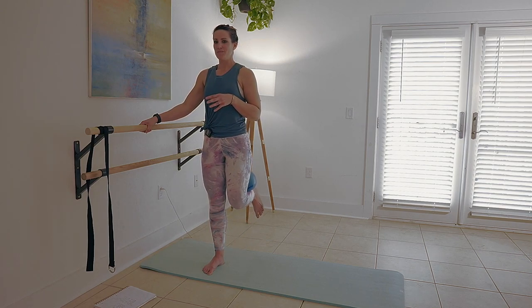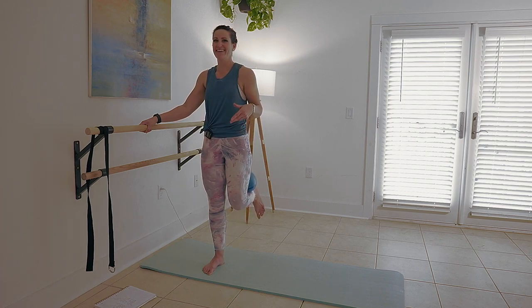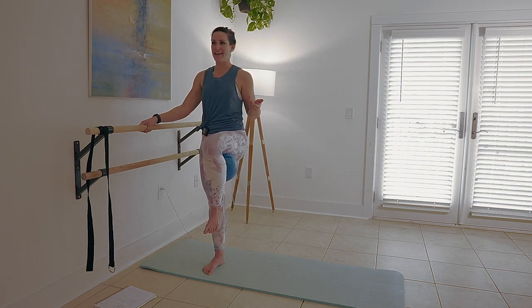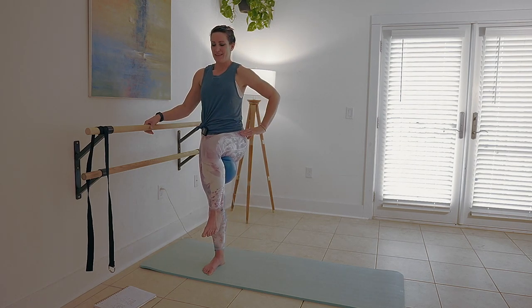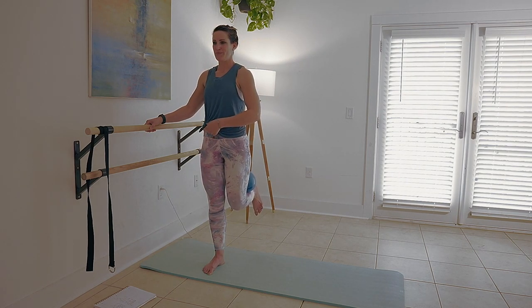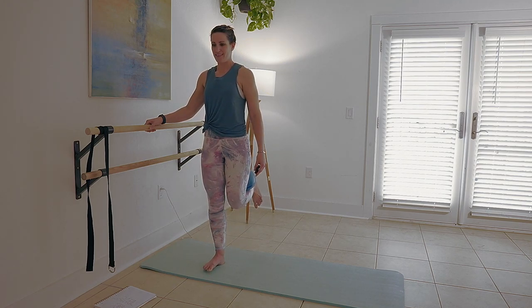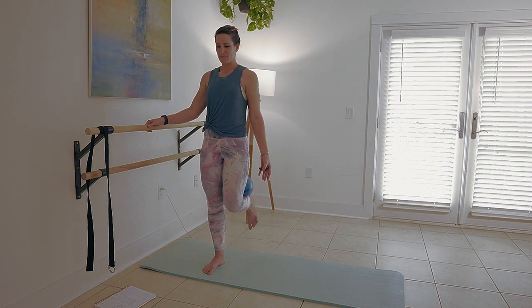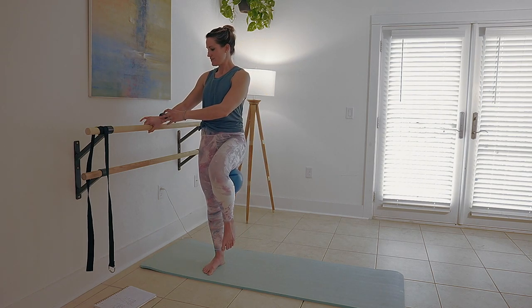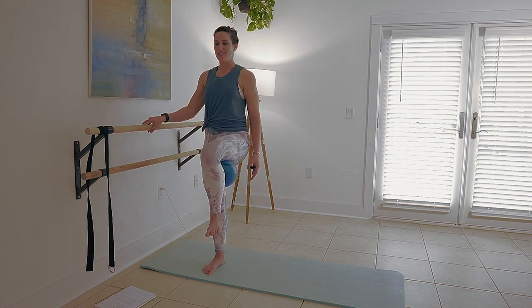Some instructors call the hamstring the back thigh — I laugh every time, 'the back thigh.' But I mean, I guess technically that's what it is. Push and pull. Make sure your right knee is kind of soft. Pull those toes up into your shin and lift here.